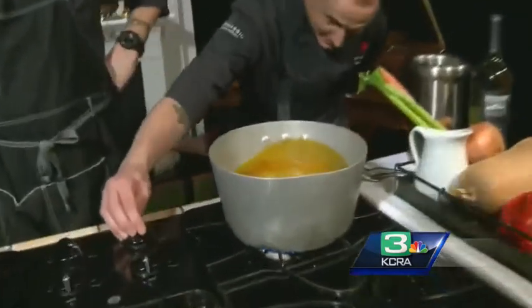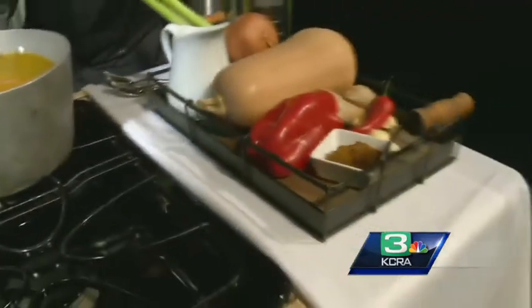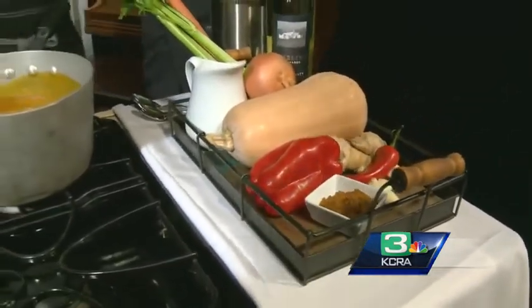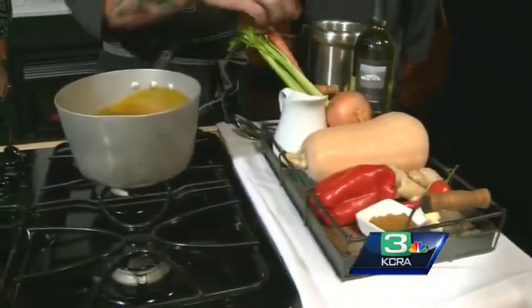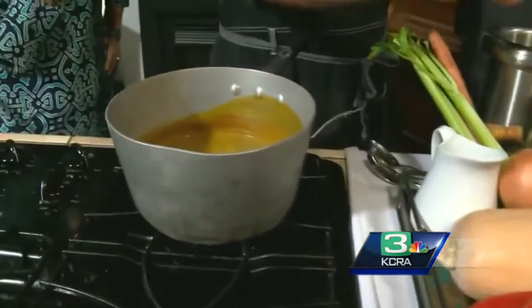We do put curry in our butternut squash soup. We have all of the ingredients over here right next to our pot of boiling soup. So the basic soup ingredients: we've got butternut squash. We like to roast that in the oven — get it nice and dark and caramelized with some curry powder and salt. And then all the other vegetables we just chop up and sauté off. Then we have the butternut squash soup.